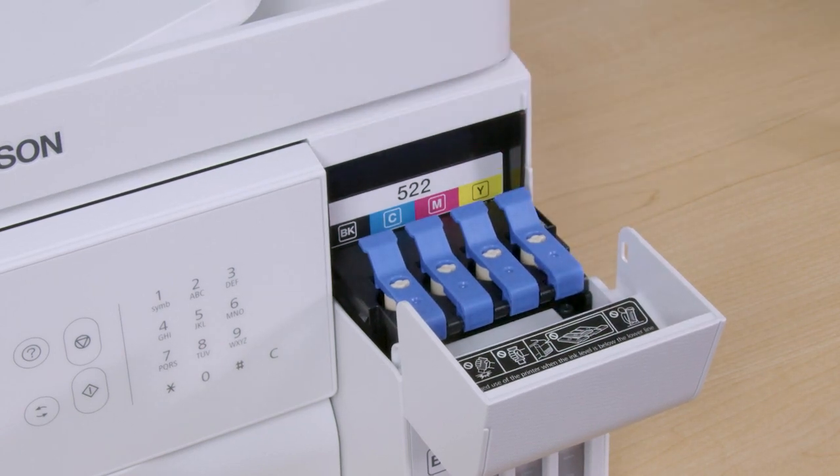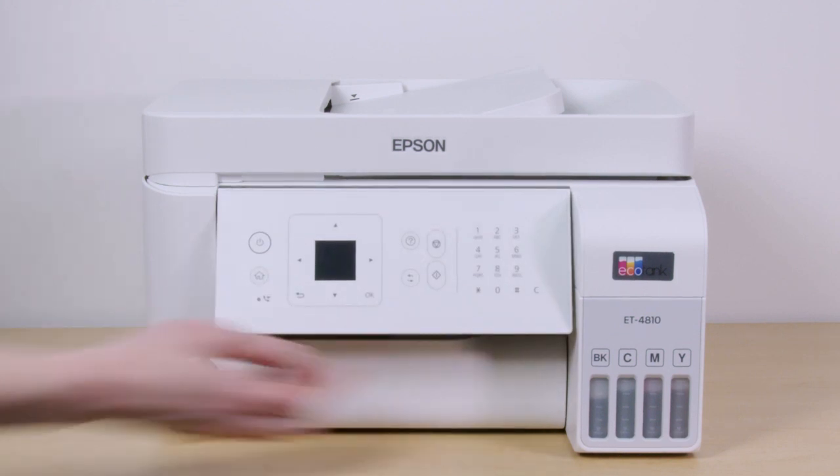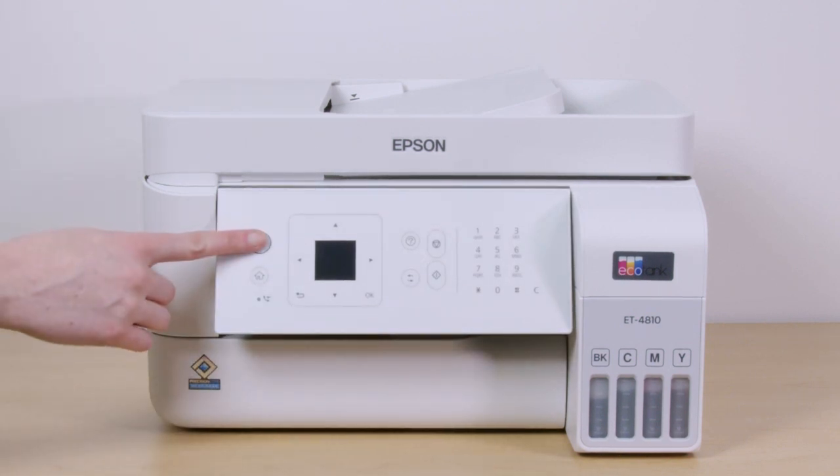When you are finished filling the ink tanks, close the ink tank cover. Then raise the control panel and turn on the printer.